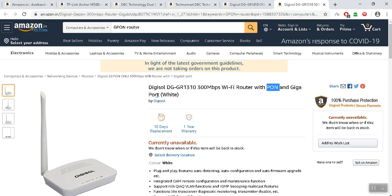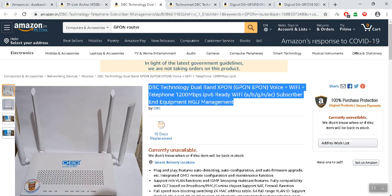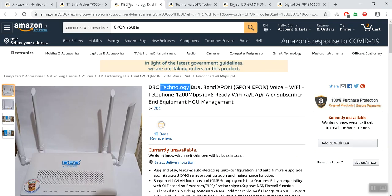The most important thing is TP-Link Archer — this is a great brand. I'm doing research. There's a great router and it's a great app.